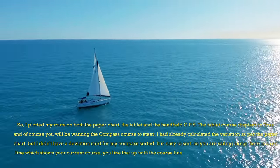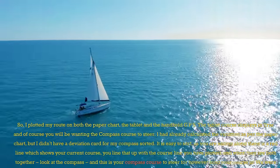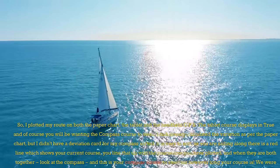The tablet course displays in True, and of course you will be wanting the compass course to steer. I had already calculated the variation as per the paper chart, but I didn't have a deviation card for my compass sorted.